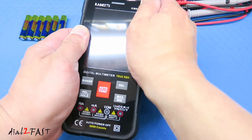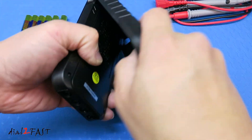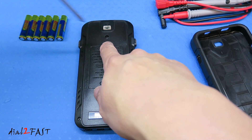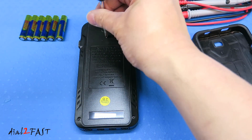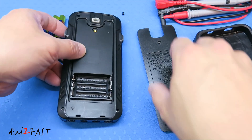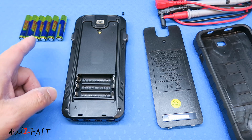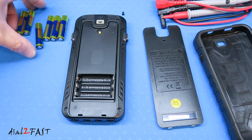The first thing I need to do is install the batteries. Remove this rubber case, then remove this Phillips screw. The multimeter uses three AAA batteries, but they gave you six — so three of these are spares.